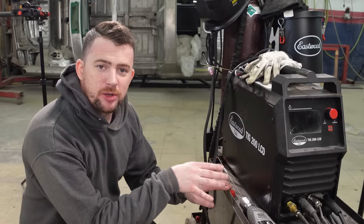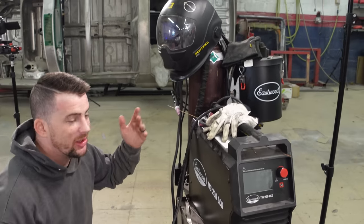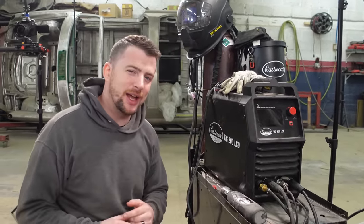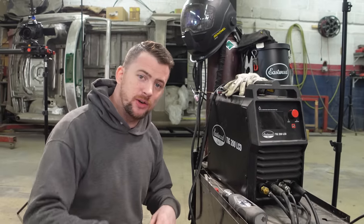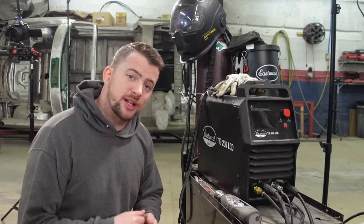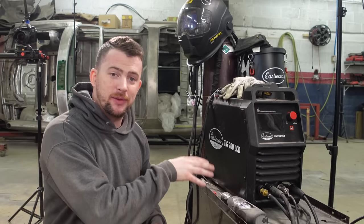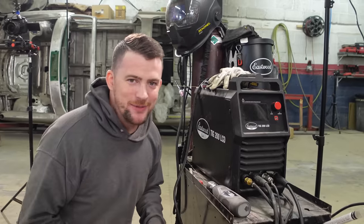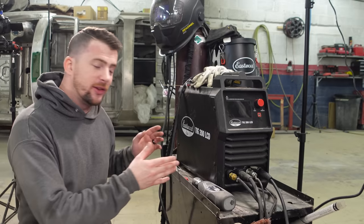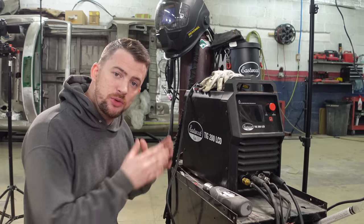This is the Eastwood TIG 200 LCD welder — it's a brand new welder and I love it. You can tell because there's stuff all on top of it from using it so much. In one month we're going to be giving away one of these for free to one of you YouTube viewers. Every single Saturday video, including this one, will have a prompt — comment your answer below and you get one entry per video, and entries accumulate across subsequent videos. This week's prompt is: tell us what you would do on your personal project with this welder if you were given it for free.